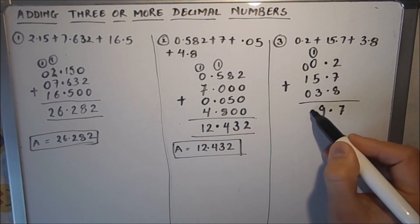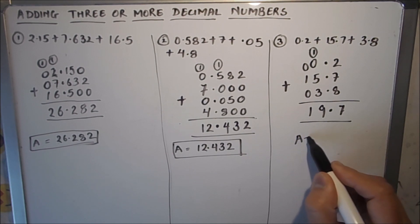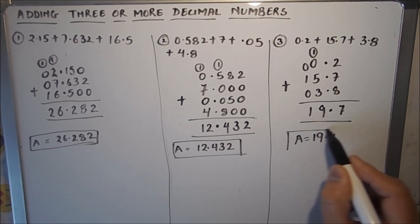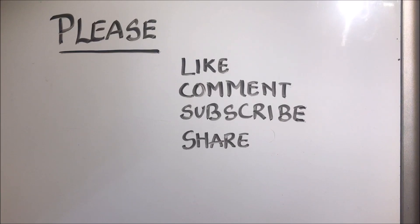And 0 plus 1 is 1, so our answer is 19.7. This is how, by following these steps, you can add three or more decimal numbers very easily. Hope this will help you. Thanks for watching — please like, comment, subscribe, and share my videos.